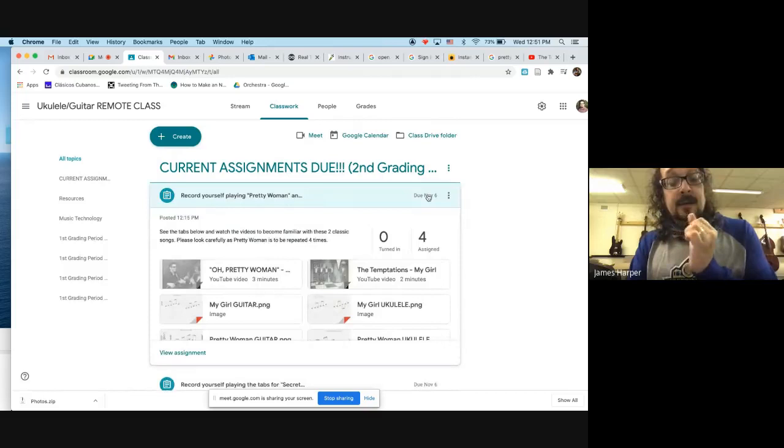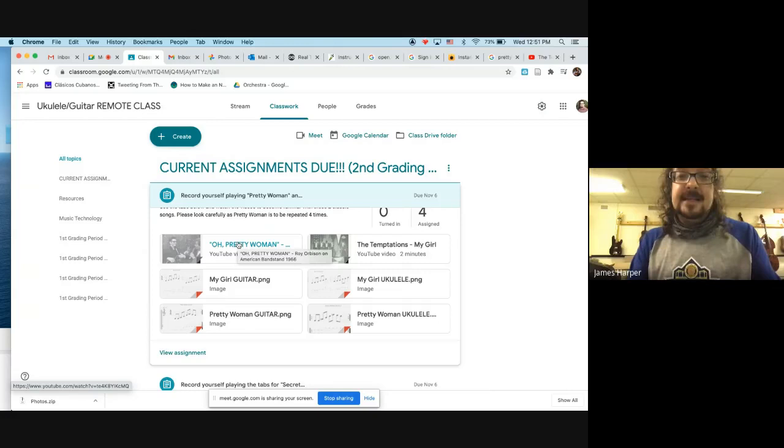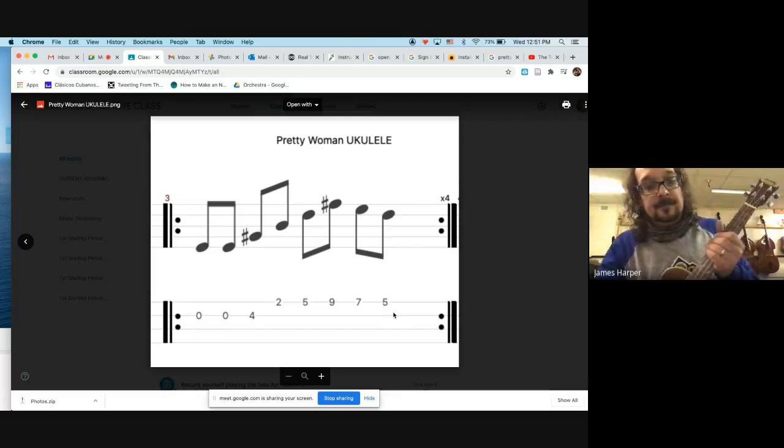Work turned in late loses one point per school day, with a maximum deduction of 20 points. Make sure you get your work done in time. Zeros are permanent at the end of the grading period. Now here's a great song by Roy Orbison from 1966 - Pretty Woman. Let's take a look at the tabs for ukulele.